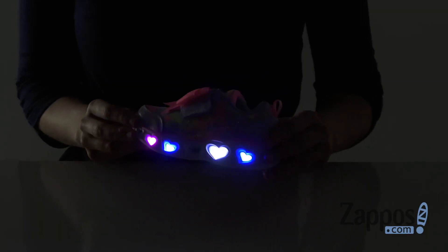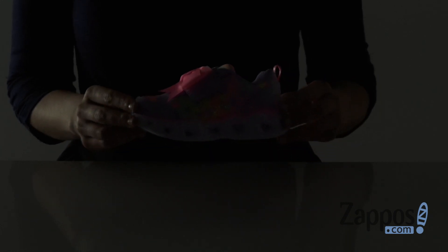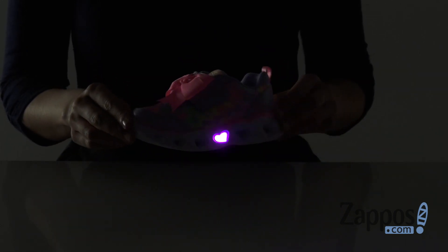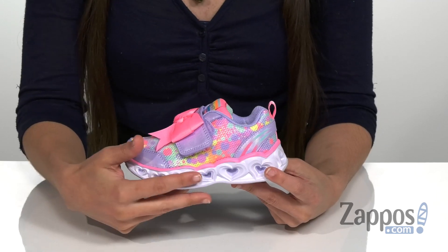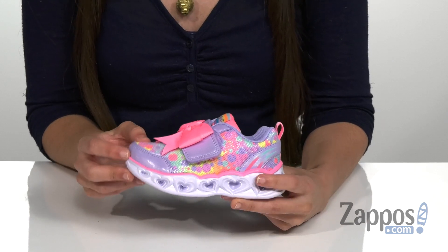Hi, I'm Ariel from Zappos, and this is Heart Lights from Skechers Kids. This Heart Lights sneaker has a textile and synthetic upper that has metallic detailing that's going to catch the light beautifully.